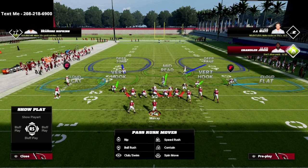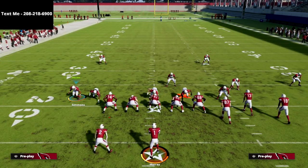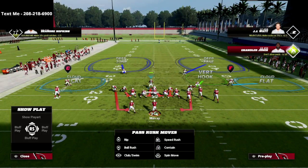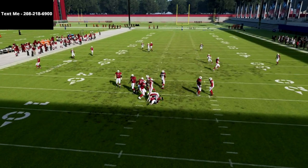We're going to audible to the nickel triple, then globally blitz our linebacker straight down. From there all you're going to do is QB contain, then slide this guy in just one step — that's all it takes. Then stand right in here with your user, and at the snap of the ball you're going to get absolutely incredible edge pressure.